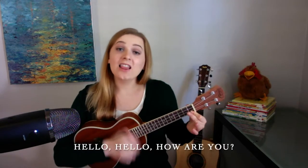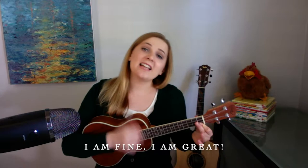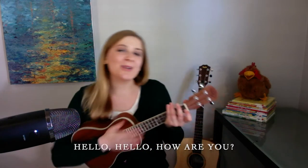Before we get started, you know that I always like to start with my hello song just to kind of get us in the mood for stories, and I have one of my favorite tools here today — my handy dandy ukulele. So why don't we sing together? Hello, hello, how are you? Hello, hello, how are you? How are you today? I am fine, I am great. I'm doing well today. Hello, hello, how are you?